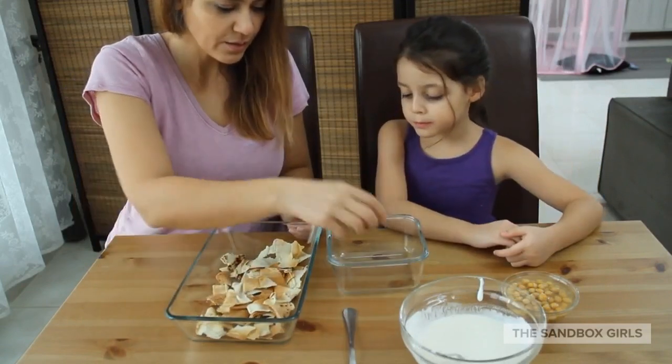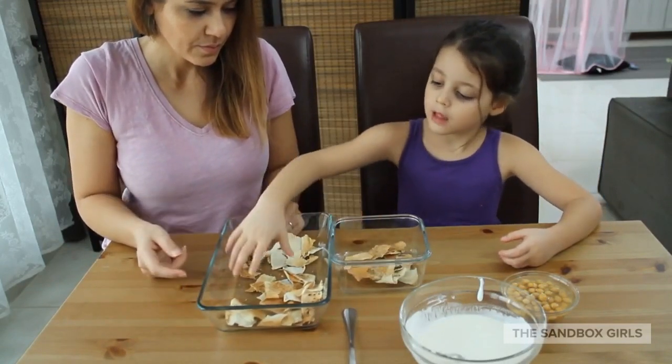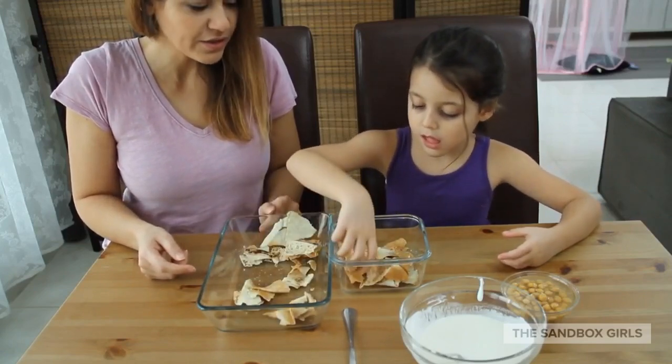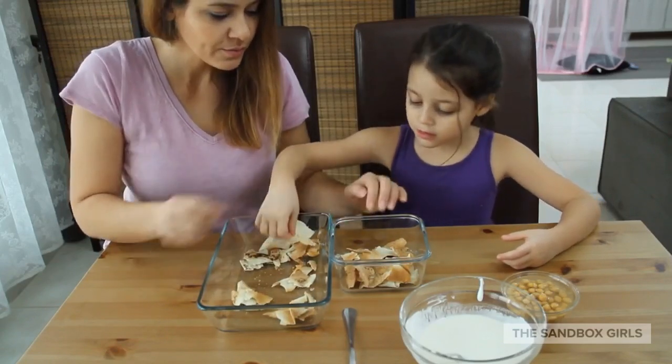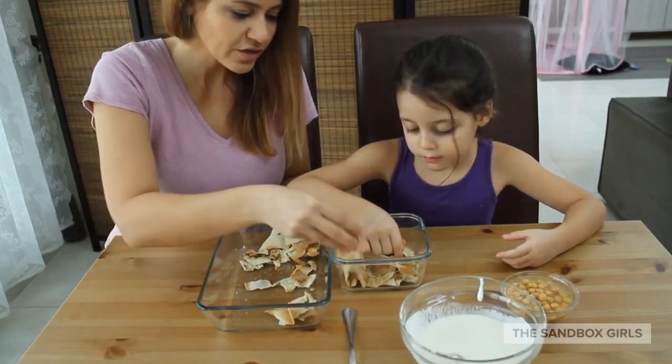Take some of the bread and put it as the first layer. Make sure it covers up the bottom of your dish — this is going to be your serving dish. You can make it in a big dish or a small dish.